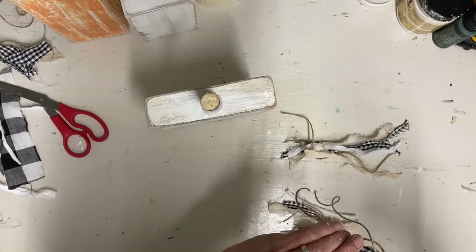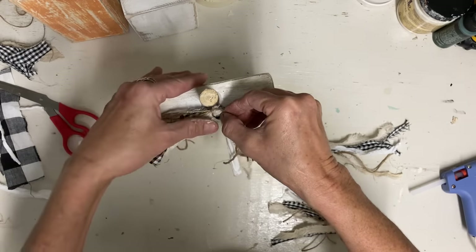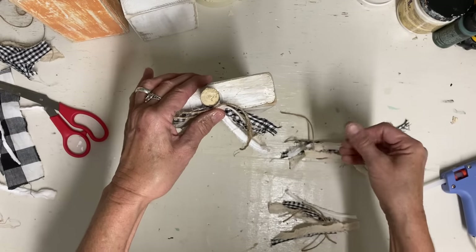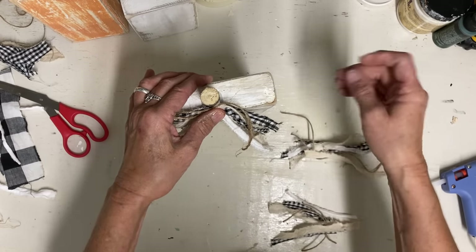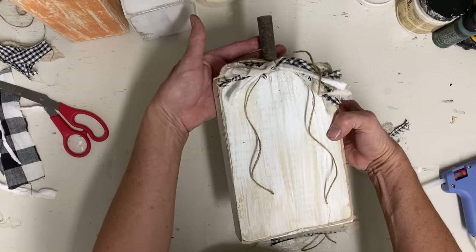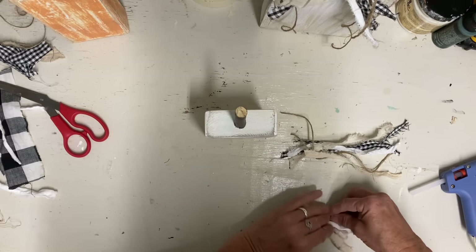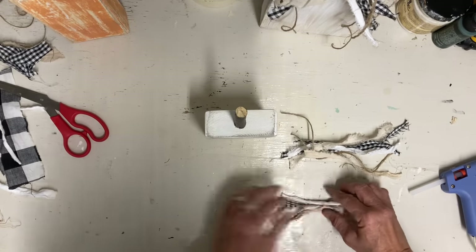...then you can get these little blocks of wood at construction sites where they're building new houses. Most of the time they'll just throw them outside, and if you ask, they'll just let you have them because they're going to have to haul them off anyway. And a lot of times you have little sections like this that are already cut for you.